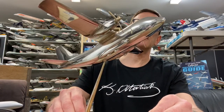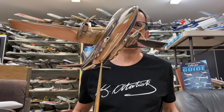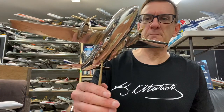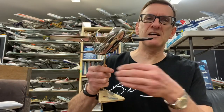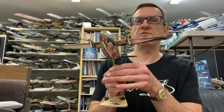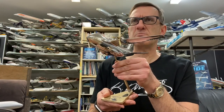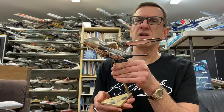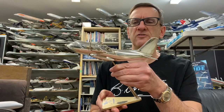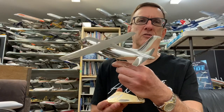This model is a fairly hard to find model. It's actually made by an Italian company called Ditafera. They produced models for aircraft manufacturers back in the 70s and even back to the 1950s, I believe. The company still exists — you can find them on the internet — but they don't actually produce these models anymore. But they are major works of art.